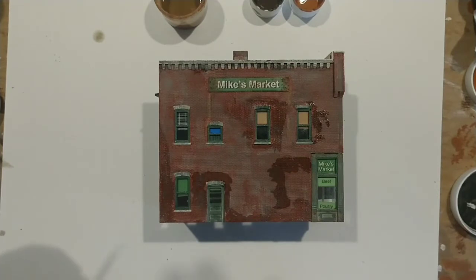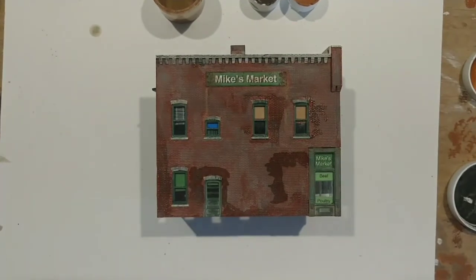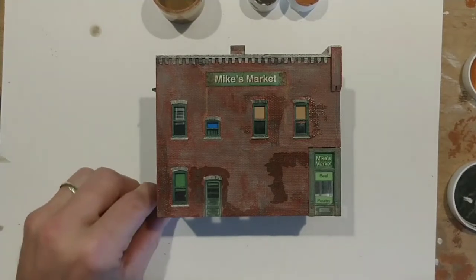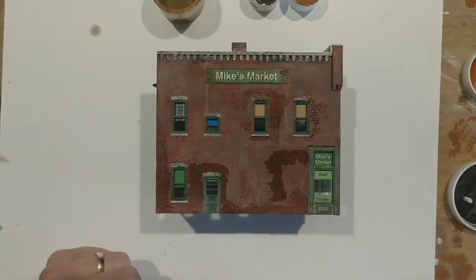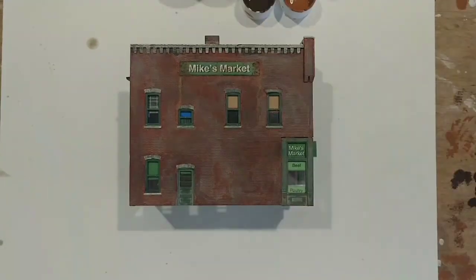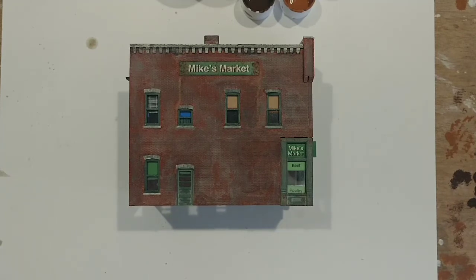We'll let this dry and take another look. This can be a time-consuming process — that's why I recommend doing multiple buildings at once or doing multiple projects at one time so you're not just standing around waiting for something to dry. I can't stress that enough. Now that it's dry, I think you can see the kind of effect you're going to get if you try this. This is a good inexpensive way to weather a building with little or no experience. Anyone can do this just by watching the video — the more you do it the better you'll get at it. There are a lot of other ways to do it that are probably more expensive, but for a beginner who doesn't want to spend a lot of money, this is a great alternative.